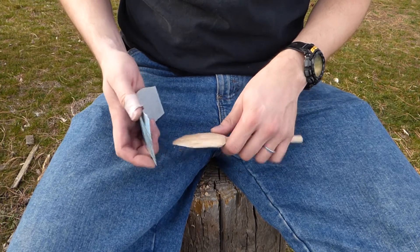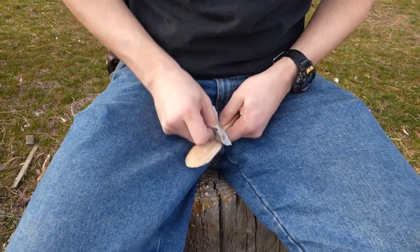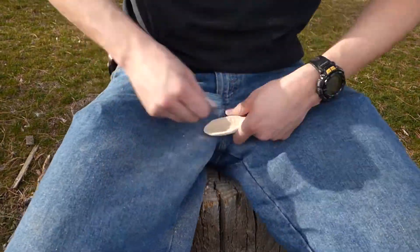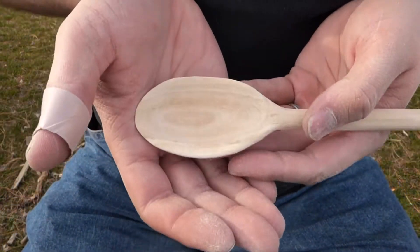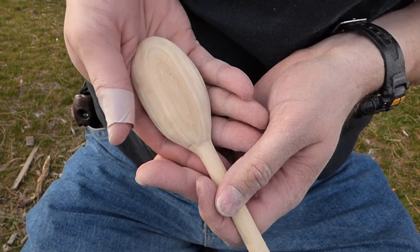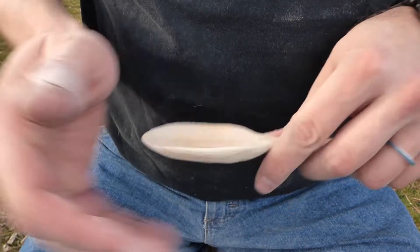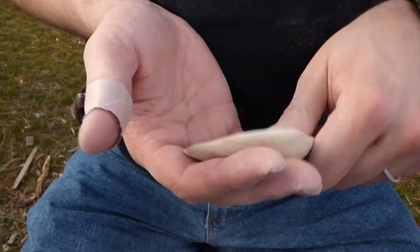I got some coarser 60 grit sandpaper, see how this does. The sanding went very easily, so I'm speeding this up so you don't have to watch the whole thing. It was pretty simple to sand it down and it really smoothed it out. I think overall I'm pretty happy with it. It turned out much better than I expected. Nice and smooth. You need to oil it somehow to keep it from cracking when it gets wet and dry repeatedly.